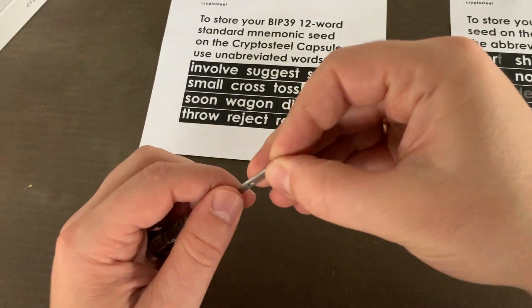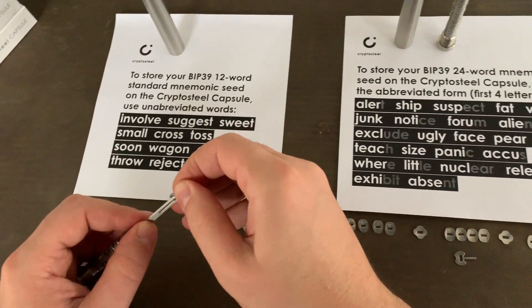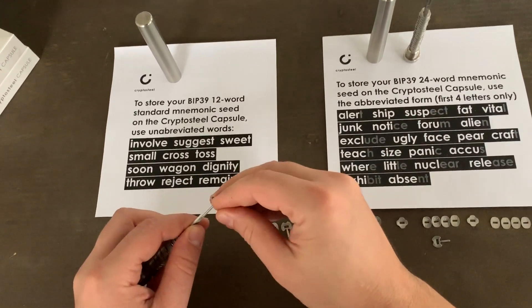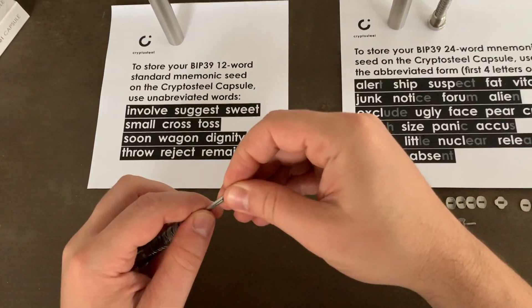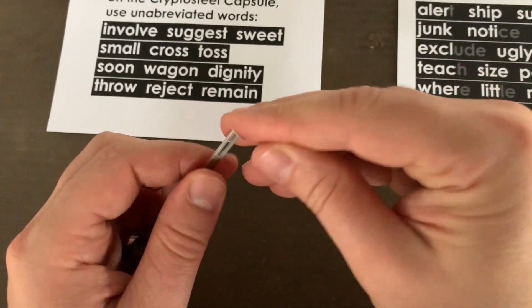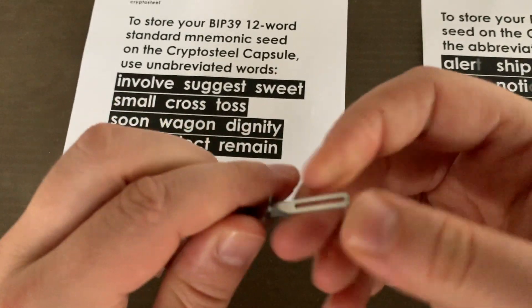Once you have completed this process, you will have essentially gained offline permanence with your data. After you have put your password on the core, use the fastener to secure the tiles. Bend the strap with your fingers just past 90 degrees, place it on the core, and pull firmly to close it into place.